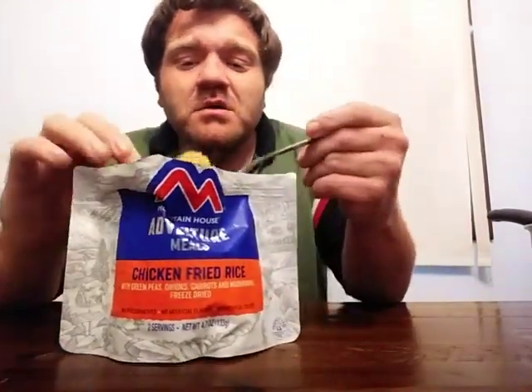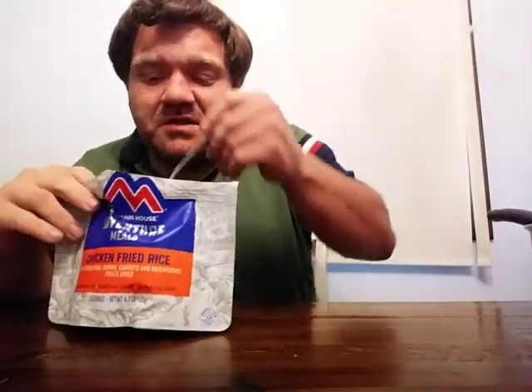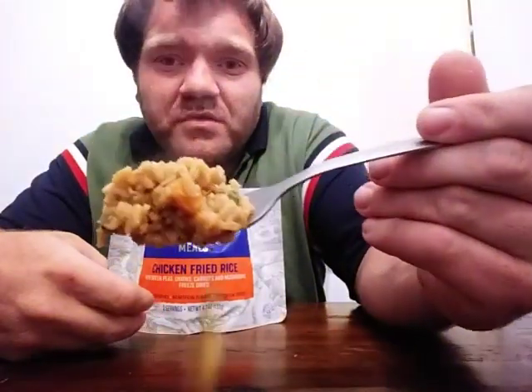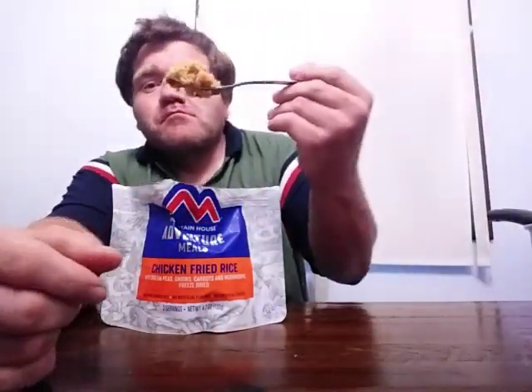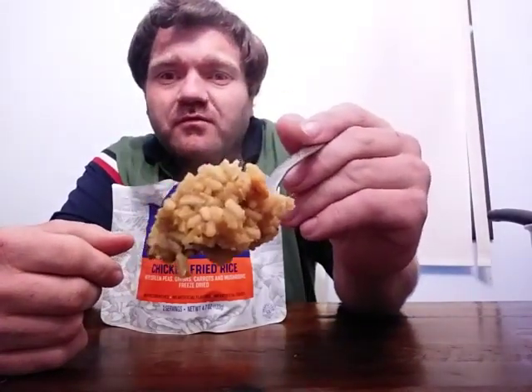Let's get a big old chunk of this here and see what it tastes like. It's got peas in it — I'm not a very big fan of green peas — but there's what everything looks like. My table's clean, but there's what everything looks like after it's been fully cooked.